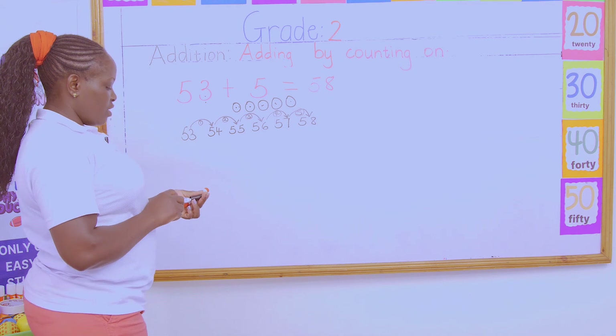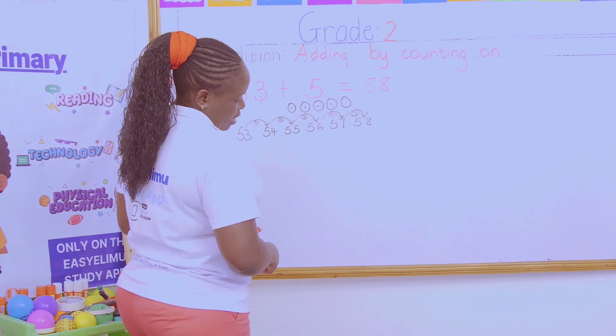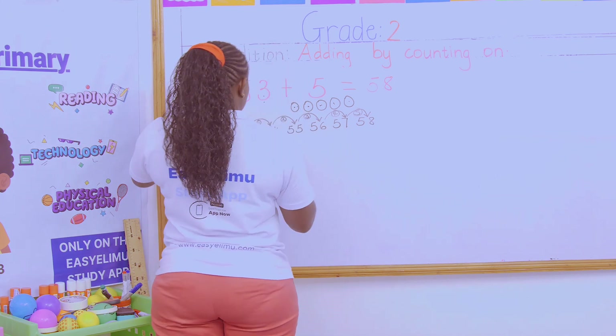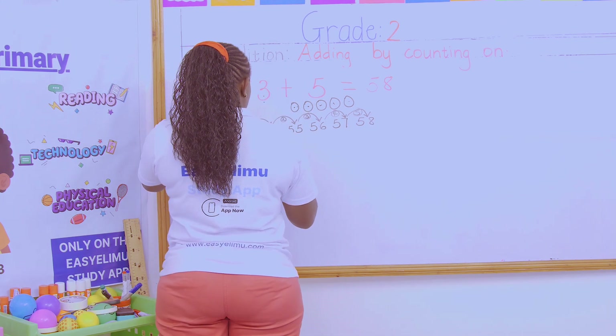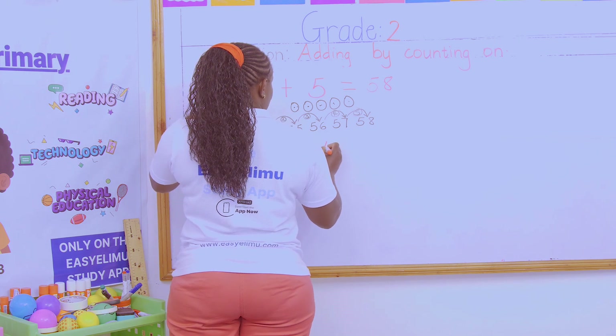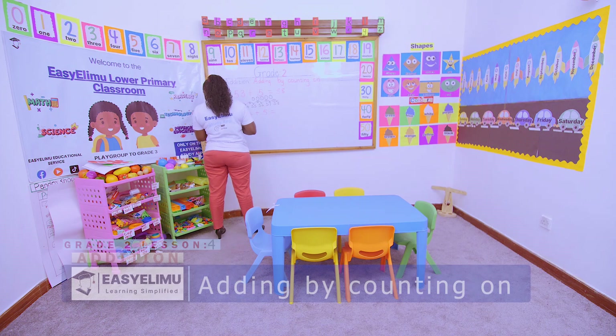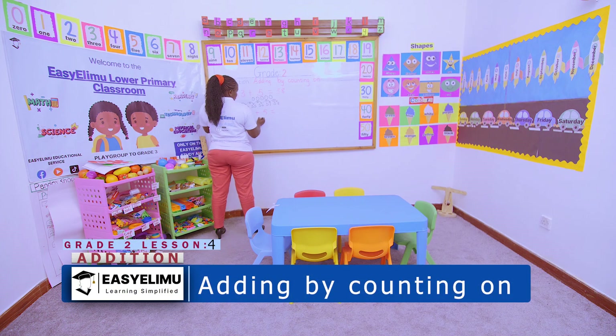All this means counting on. All this means you are adding by counting on. What if I have 74 plus 5? We continue. Which one do we use, Oscar? Teacher, use the balls. Very good.